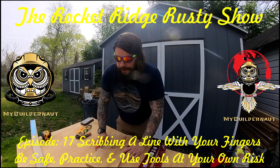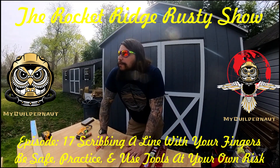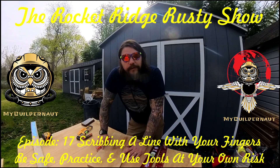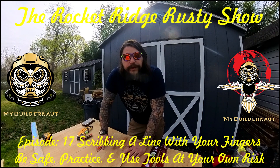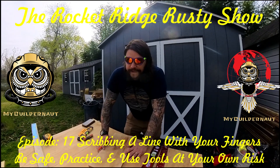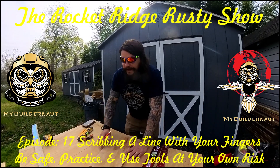All right, so what am I talking about here? We're talking about when you don't have a tape measure and you're making a small cut on a piece of wood, and you want to just make a quick scribe with your hands. It's a rough cut. You're not too worried about it.